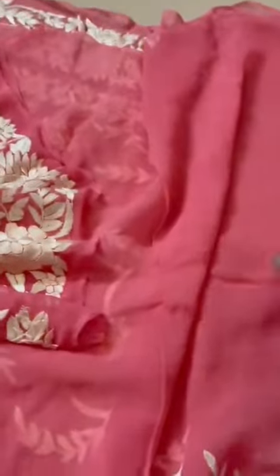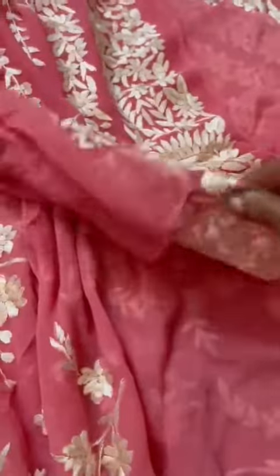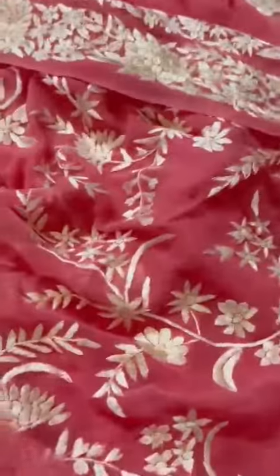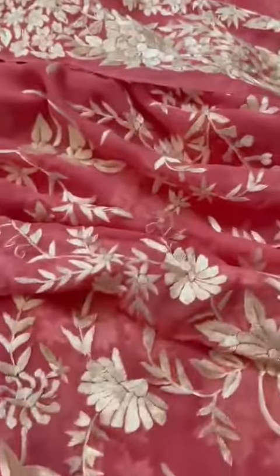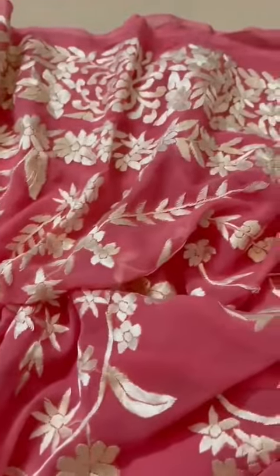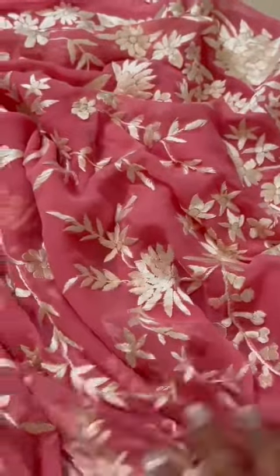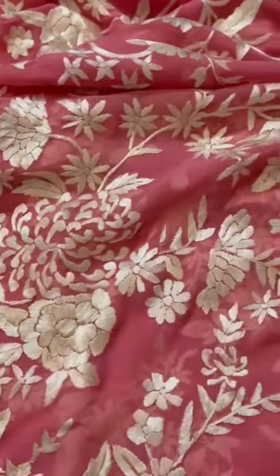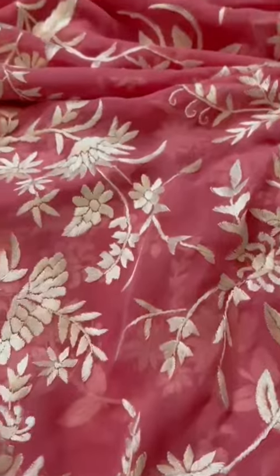This part would go inside your pleats, covered by the pallu, and hence it is left plain. Otherwise the whole saree is embroidered throughout - top and bottom borders, double and double borders embroidered. Please notice the embroidery, the pattern, and the intricacy of the work.